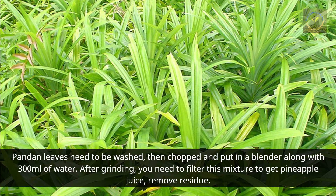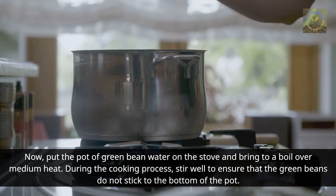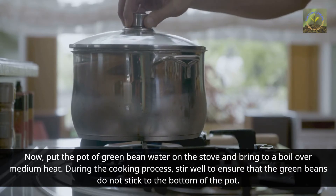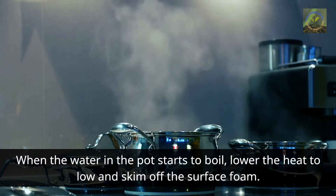Now put the pot of green bean water on the stove and bring to a boil over medium heat. During the cooking process, stir well to ensure that the green beans do not stick to the bottom of the pot. When the water starts to boil, lower the heat to low and skim off the surface foam.